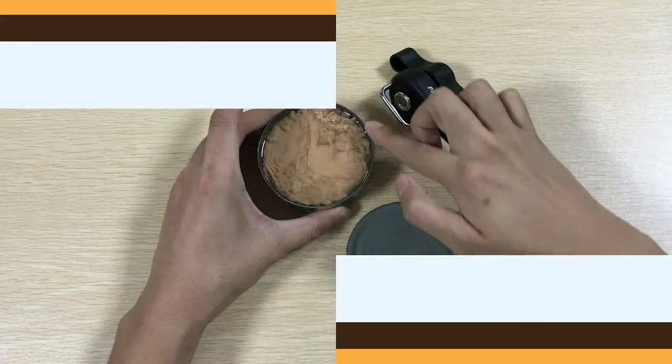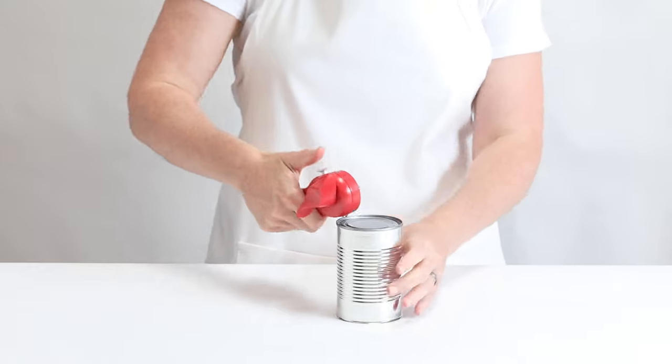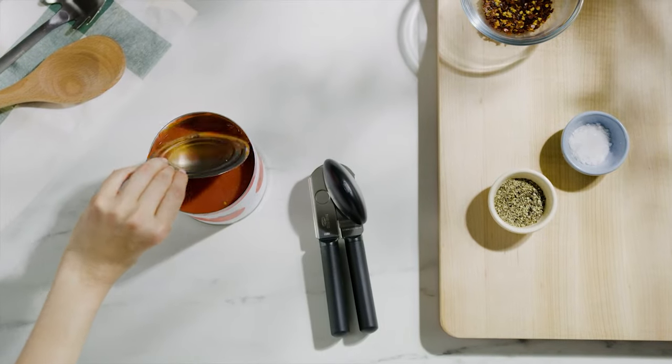Can openers are an essential part of every kitchen, yet from your dollar store finds to high-end options at department stores, there are a lot of terrible can openers on the market. Fortunately, with a little bit of research you can find a device that is durable, sanitary, and simple to use.